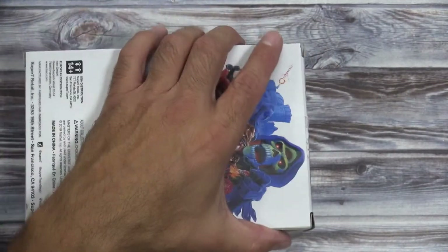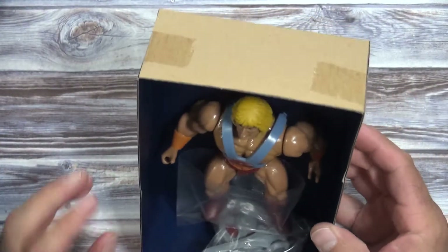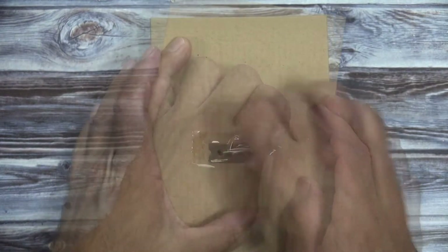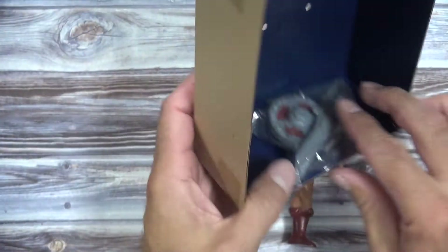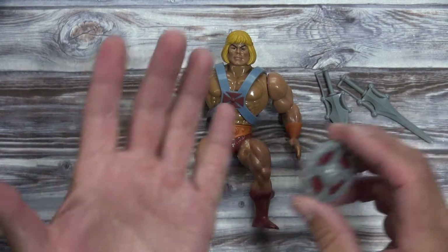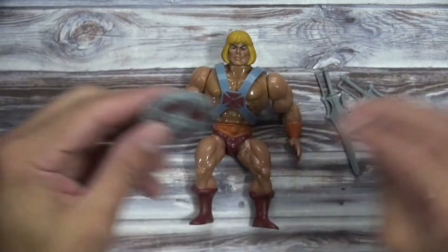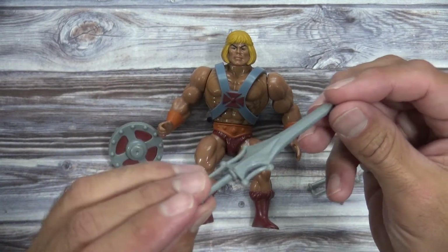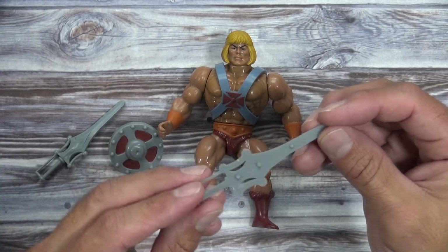Let's open this up. He's wired up to the back of the box and taped to the bottom of the box here are the weapons. It comes with a couple of accessories: a shield, a power sword — this would be the full version of the power sword — and another power sword, but this is the half version.